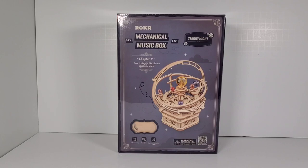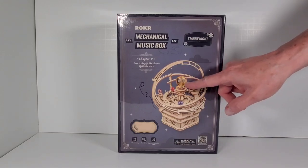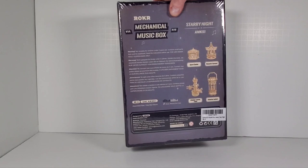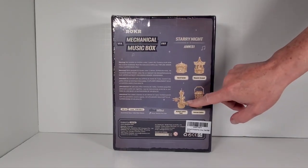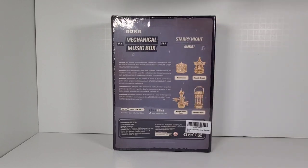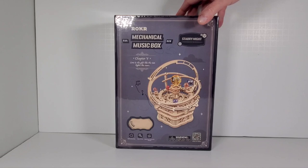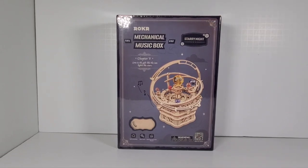Today we're taking a look at another Rokr wood model kit - this one is a mechanical music box. I've built a bunch of these kits from this company and others; they go together really well and are nicely constructed. This one is different because it has these jewel-like things, and when you wind it up they either spin or the whole thing turns. I found this on Amazon on sale for $24 - it normally goes for about $30, so if you look around you'll find them on sale.